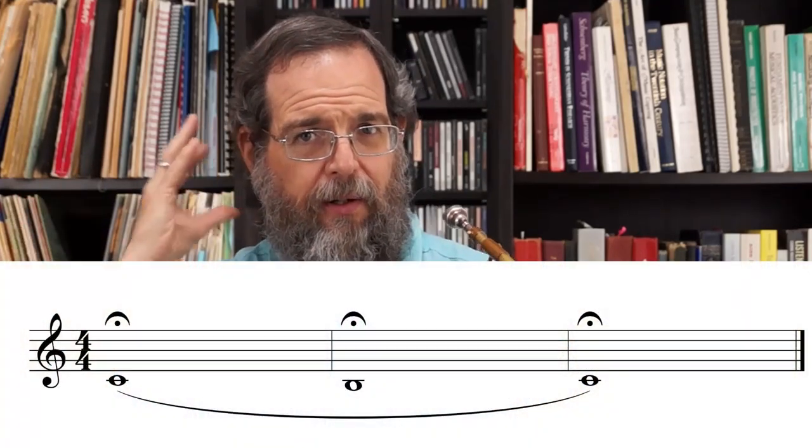I'm assuming if you're watching this video, you already know what a lip bend is. If you don't, go to this link. I'm also assuming that if you're watching this video, it's because you don't know how to do it. The first thing we want to do is go with what's easiest and progress to what's more difficult. So let's start with low C. We're going to do C, B, C. For now, all we're going to do is play it and get it in our ears.